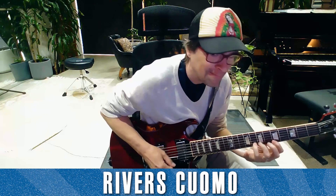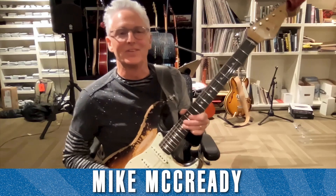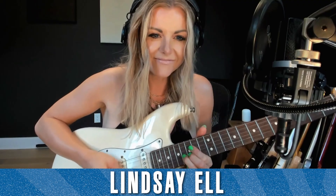What makes Shred with Shifty quite exciting is the lineup of guitarists in the first season. There is, for example, Weezer's River Cuomo, Rush's Alex Lifeson, Pearl Jam's Mike McCready, Richie Sambora, Nile Rodgers, Brad Paisley, Blackberry Smoke's Charlie Starr, Lindsey Buckingham, Brent Mason, and Jawbreaker's Blake Schwarzenbach. Aside from unpacking their finest solos, each player will discuss their influences and gear with Chris Shiflett. Audio episodes are available wherever you listen to podcasts, and video episodes will be on YouTube.